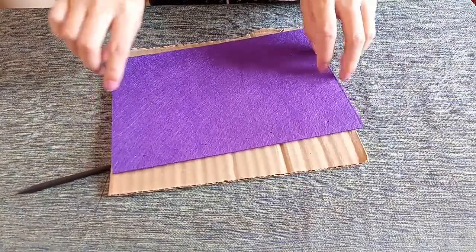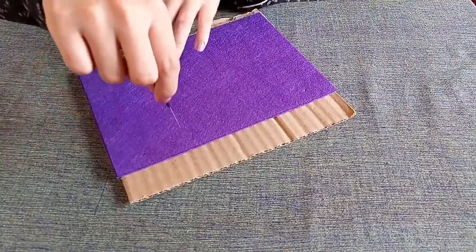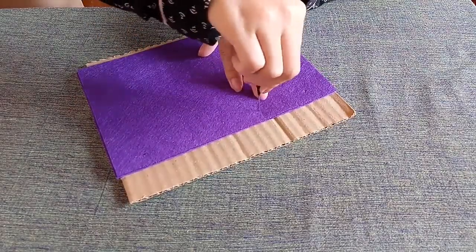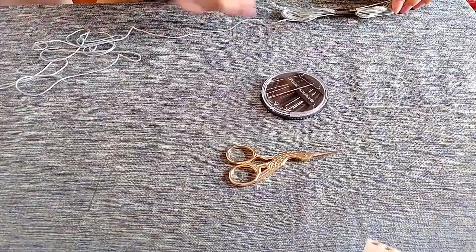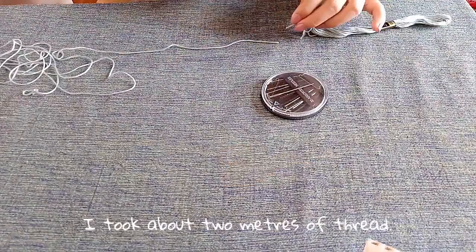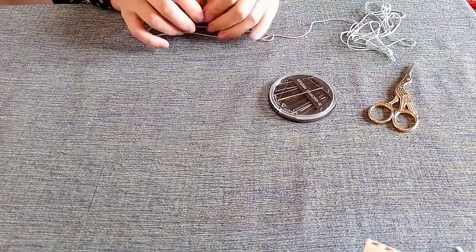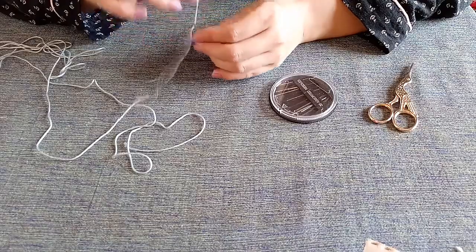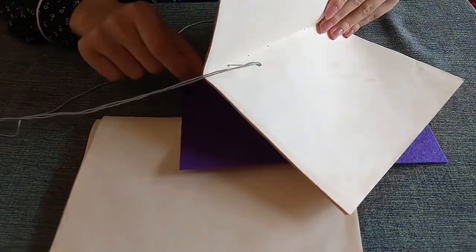Place both covers on top of the cardboard and pierce holes. Now let's start with the sewing. Take a long thread and tie a knot at one end. Start from the inside to the outside.